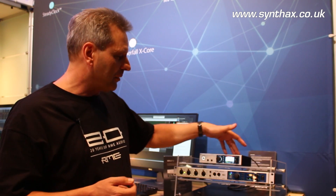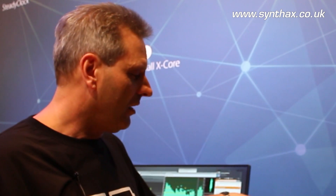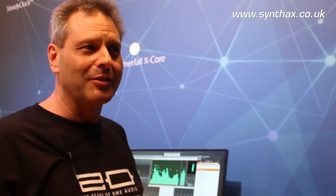This bass and treble adjustment is independent from your equalizer settings and is separate for both outputs. We also implemented what is perhaps the first loudness function that really works. Loudness, known from old hi-fi amplifiers, raises bass and treble at lower volumes to compensate for hearing loss. Usually it doesn't work correctly because it's a fixed value. But here you can adjust the amount of bass and treble amplification and set the threshold, so it perfectly fits your hearing after just a few seconds of setup.